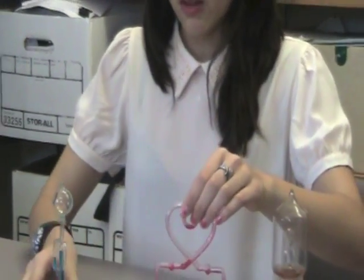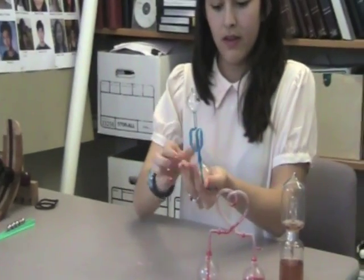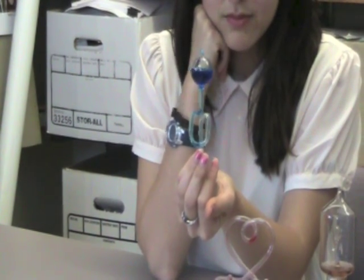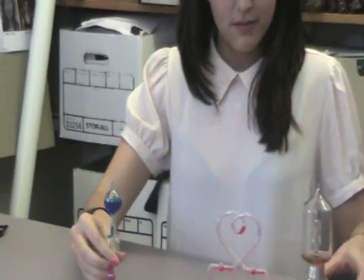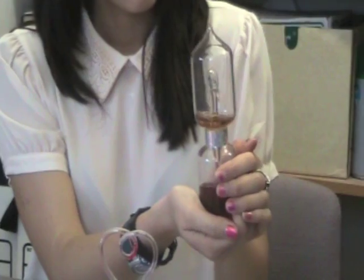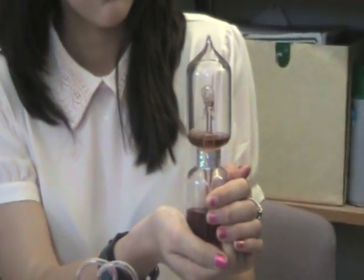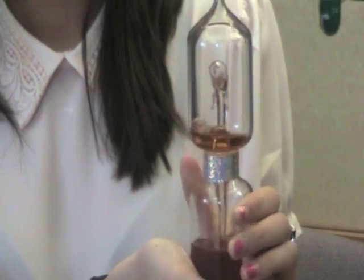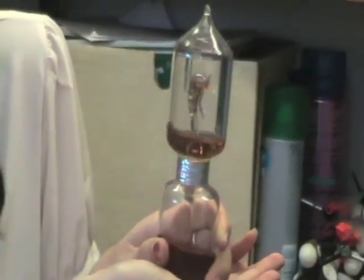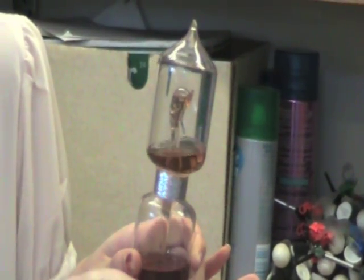And same thing with this — if I heat it up with my hand, it goes to the opposite side. This one does the same thing. It's a little dolphin. Oh, it's great. I don't like it.